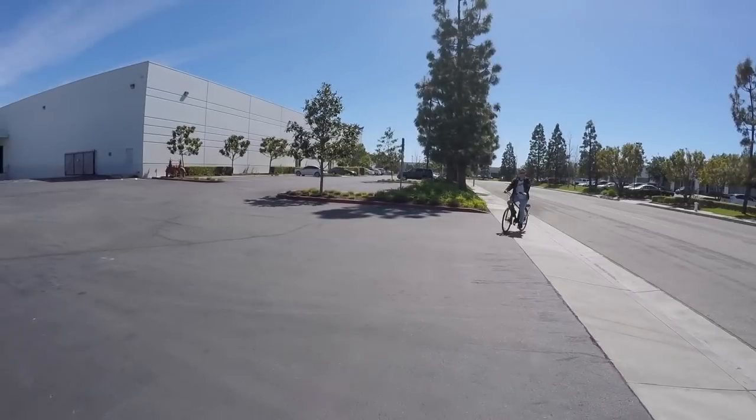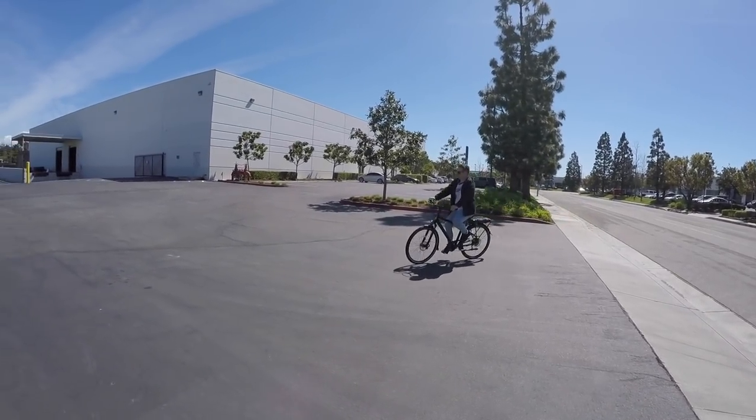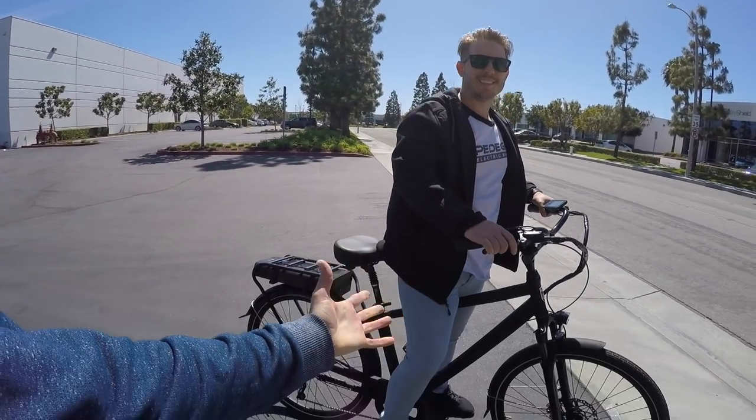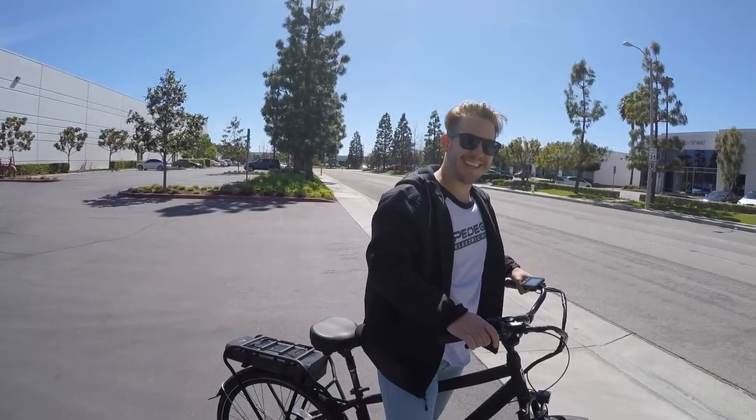After the ride, the reviewer wraps up: it was fun, and Paul's color-coordinated outfit matches the bike. As always, standover height, length, and width measurements are available, with photos and comments at electricbikereview.com. Have fun out there and ride safe.